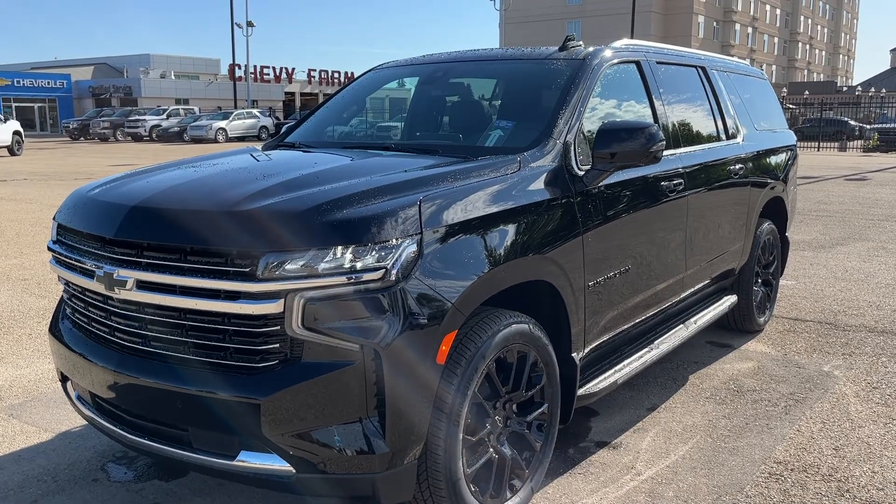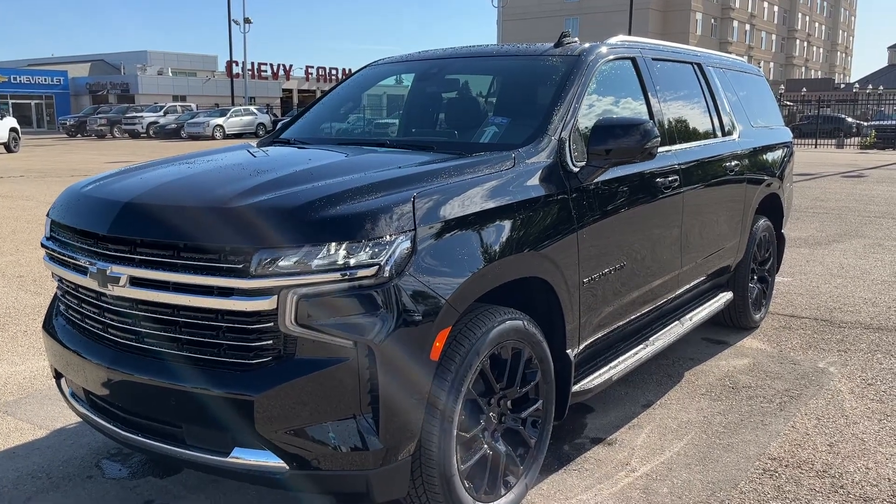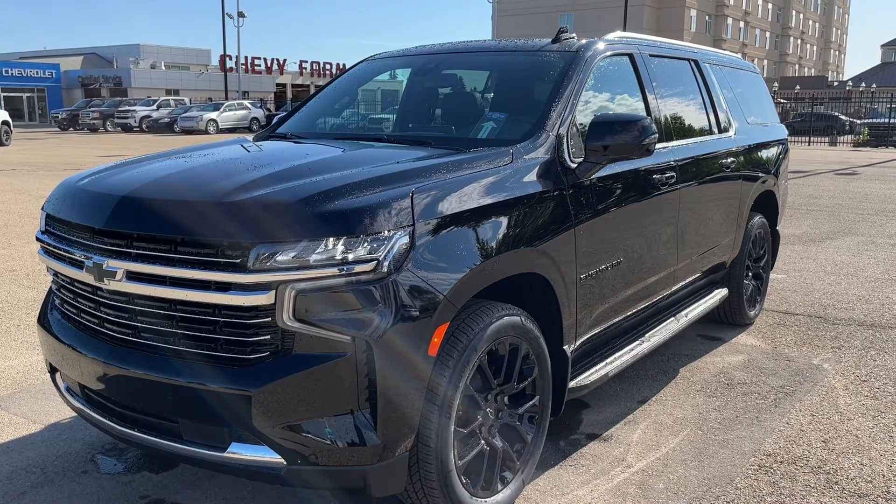Welcome to Wolf Chevrolet. Today we're taking a closer look at some of the interior and exterior features in our 2022 Chevrolet Suburban.